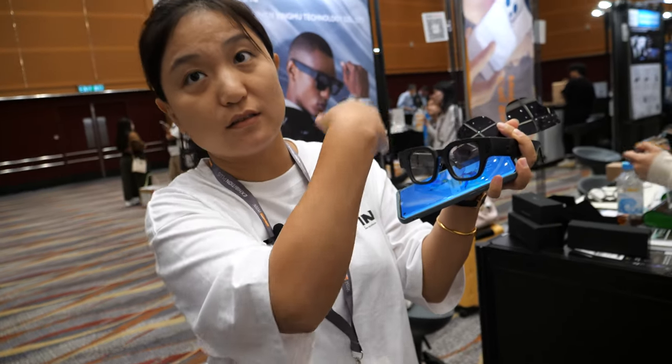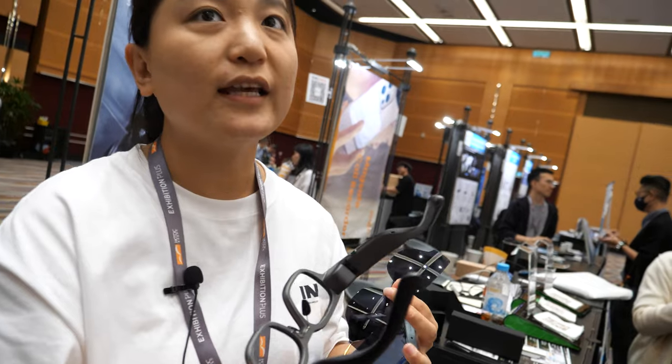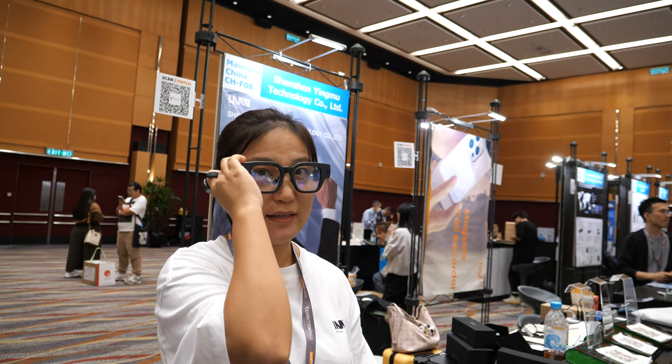This ring only controls the glass system, not the whole phone. So you use the phone with your hand to open something, then put it back in your pocket and see the result on the glasses.